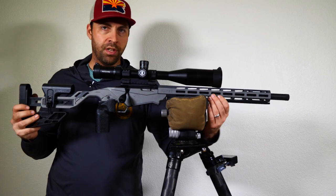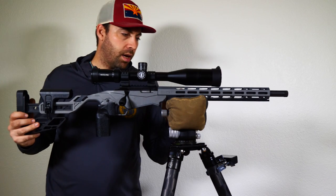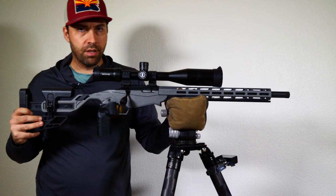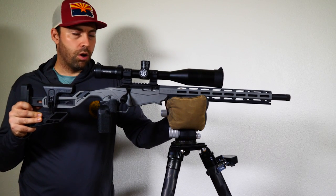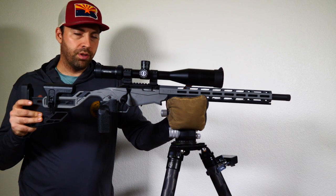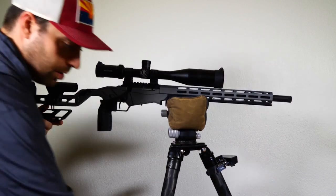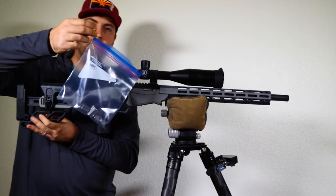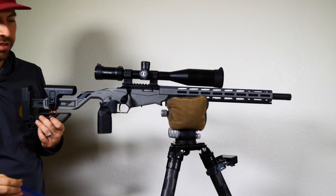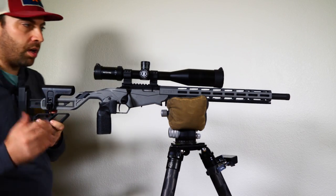One solution, especially because this has an M-lock handguard, is to add weights to the rifle. But how much weight do you need? I've come up with a solution before you go spending hard-earned money on a weight kit. There are plenty of options — MDT weights, Grey Ops weights, all kinds. Looking at MDT's website, each weight weighs about 0.37 pounds or 5.9 ounces. So I have a Ziploc bag full of sockets that weighs out to 5.9 ounces. We can use this as a test to see how much weight we would need to balance the rifle.